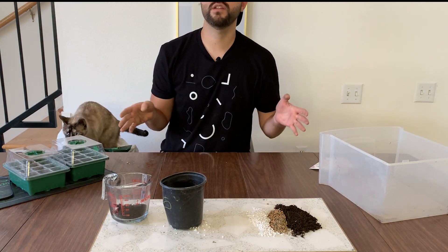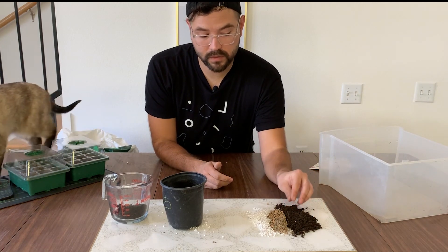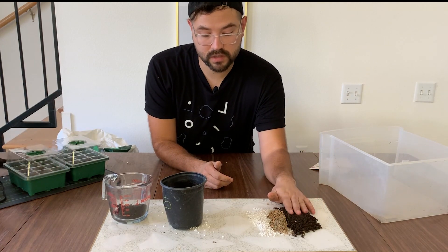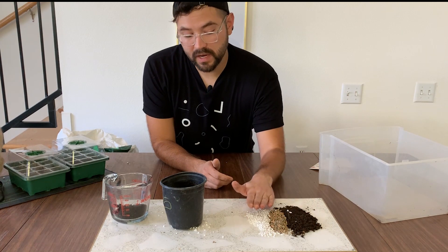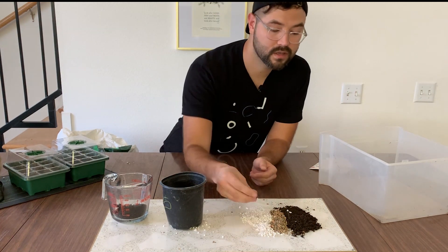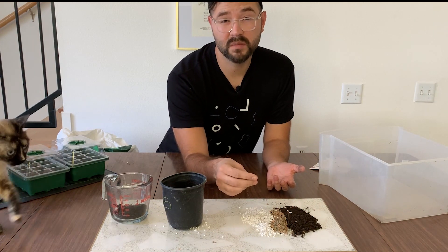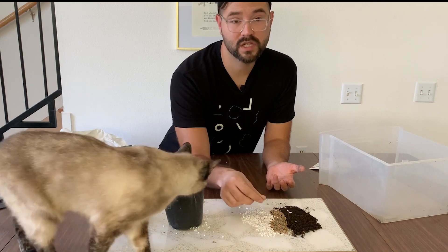It's also worth thinking about the ecological consequences of your choices. Compost is coming from organic matter and breaks down relatively quickly. Expanded shale and perlite may not be renewable resources. Perlite does break down a little over time, while expanded shale does not.